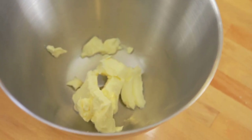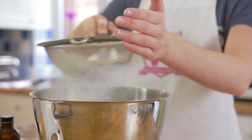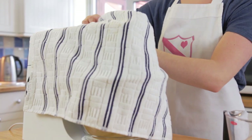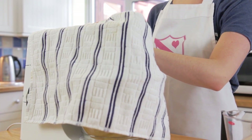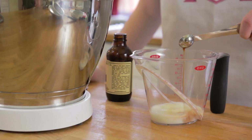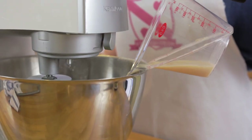For the buttercream, add your butter into a big bowl and sift in your icing sugar. On a low speed, beat the butter and icing sugar until it goes crumbly. I like to put a towel over the bowl so none of the icing sugar can escape. Add your vanilla extract to your milk and slowly pour it into your bowl.